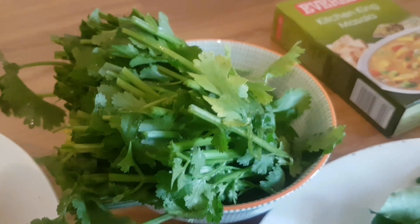A bunch of coriander — just the stalks though, so I've just cut the bottom off. That's where the flavour is.